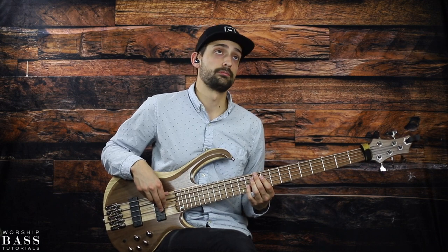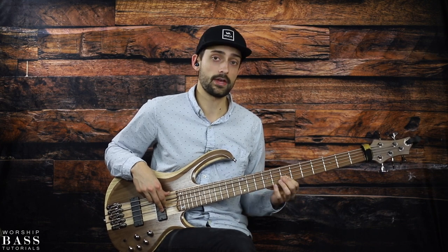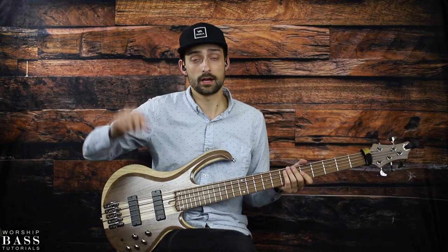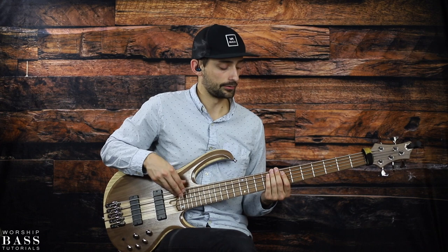The last group is going to be a hammer on, pull off, slide: from 9 to 11, pull off to 9, then slide to 7 on the D string — B, C sharp, B, and A. Then you're landing on beat three on the D over F sharp, the F sharp note, because you're supposed to play that bass note there, and it's going to be the 9th fret on your A string.